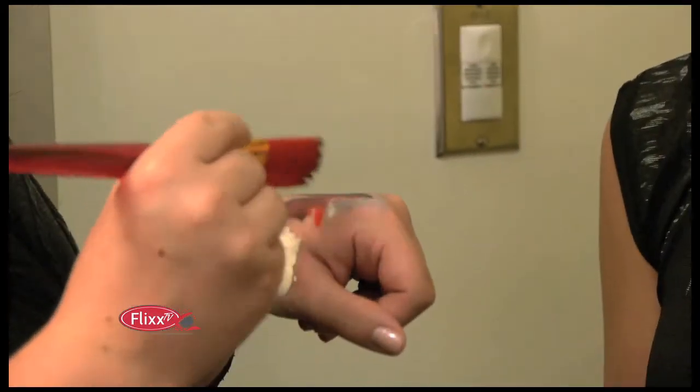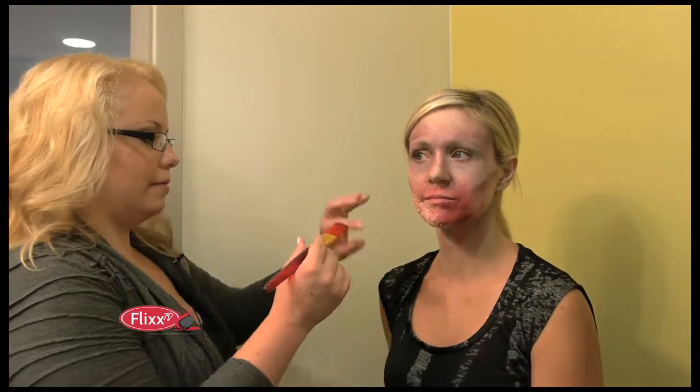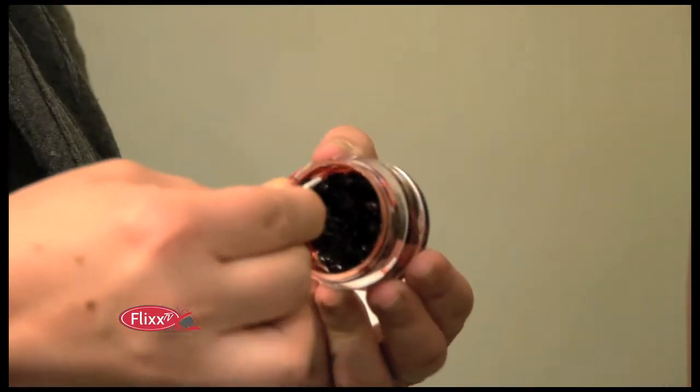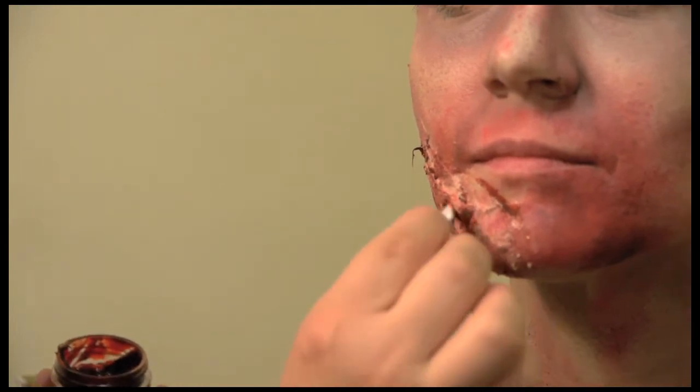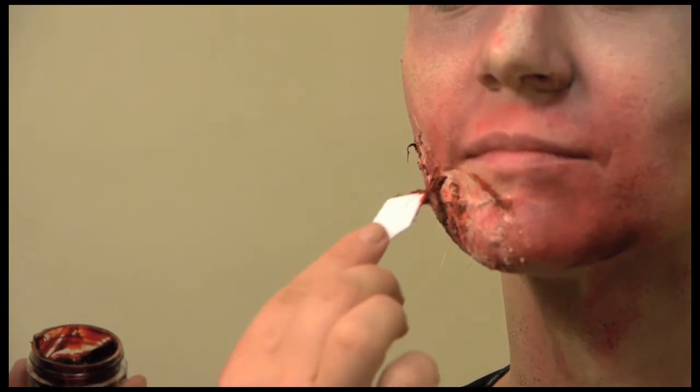I'm going to mix up a darker red using the edge of my brush — you can use a smaller brush. In the deeper spots where it's been textured, you want to go darker for dimension. Now I'm taking the fresh scab product — it's very sticky and thick. I'm working it a bit so it's more movable, and applying it in with the texture because it really adds a little more yucky to the look.